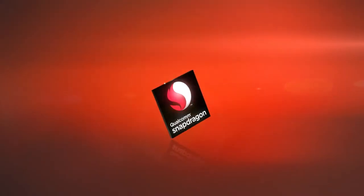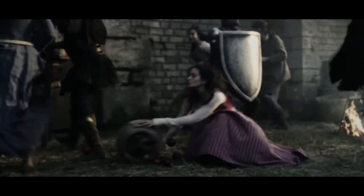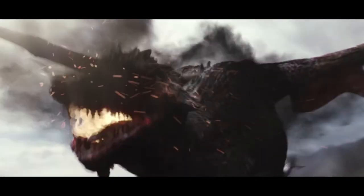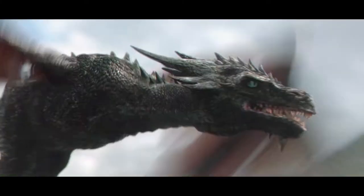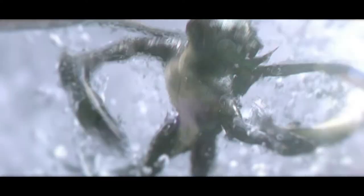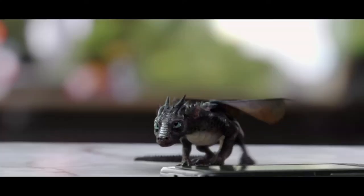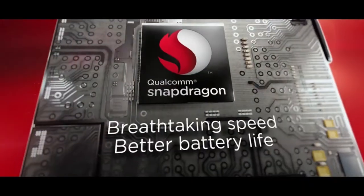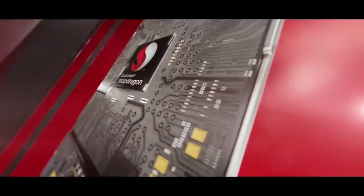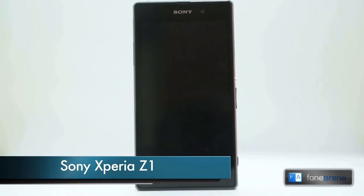This video is brought to you in association with Qualcomm Snapdragon. Hi everyone, here's Ruv Bhutani from Phonarena.com bringing you the video review of the Sony Xperia Z1.